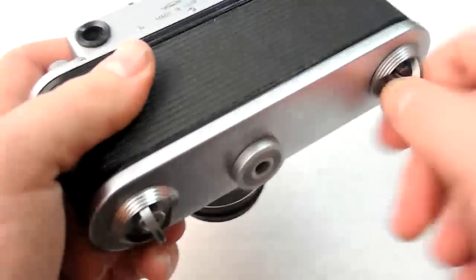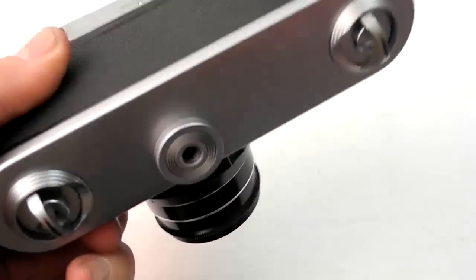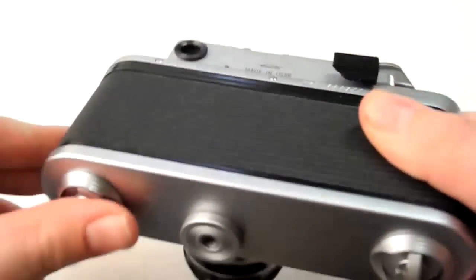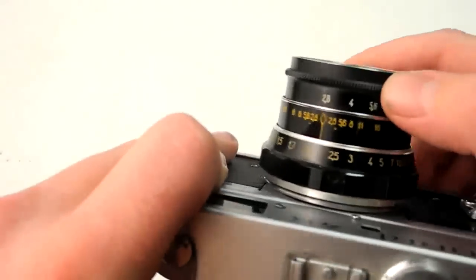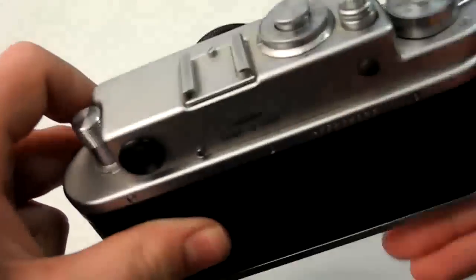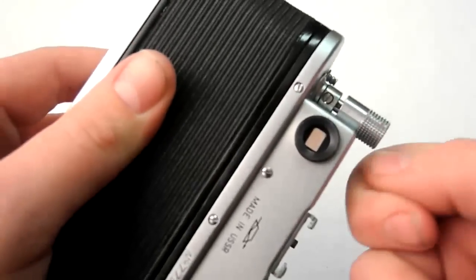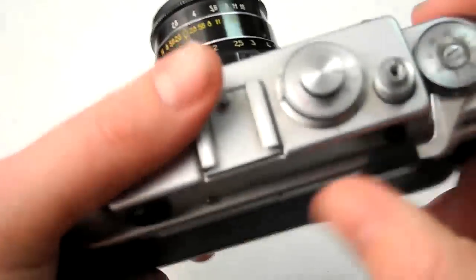After you get your film loaded, here's a run through of the operations. You get your film loaded, close it up. Wind it, take your pictures. Set your shutter speed, adjust your aperture on whatever lens you have. Focus, shoot. When you're done, twist the rewind knob and rewind the film, then pop the back open the same way and pull the film out.